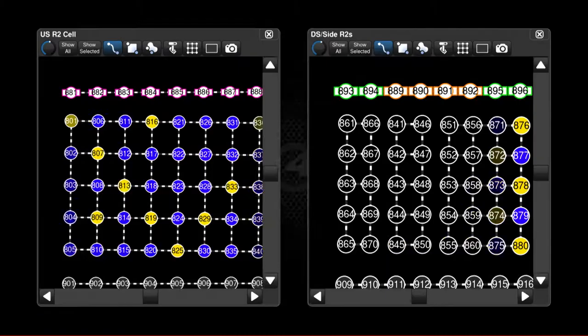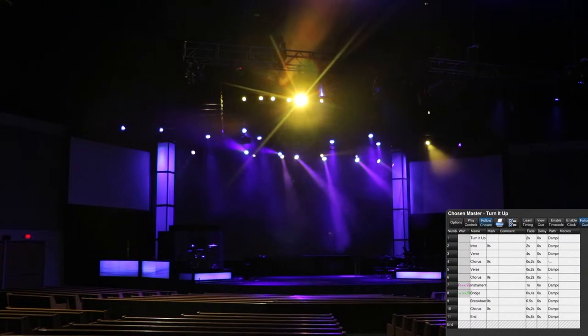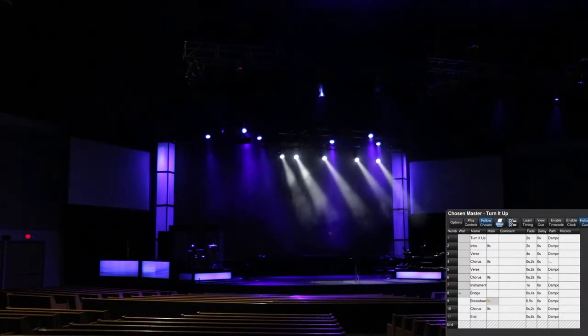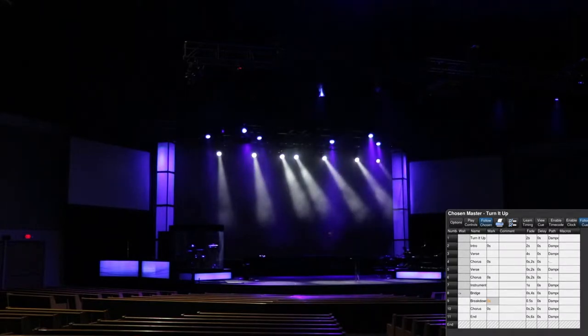For this, I had to use buddying so that each column of 5 will turn off at the same time. I think that has been corrected in future versions of Hog 4, but this is running a very old version since we have a lot of legacy stuff we still need to use. After that instrumental, we go into a bridge — with a 0 second fade time on the macro and a 2 second on the color. We just have a simple intensity effect going across just the upstage R2s.